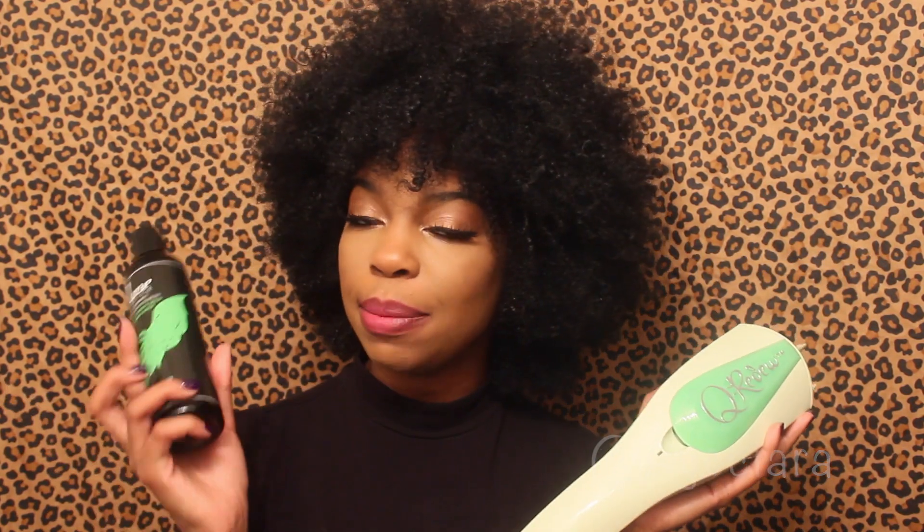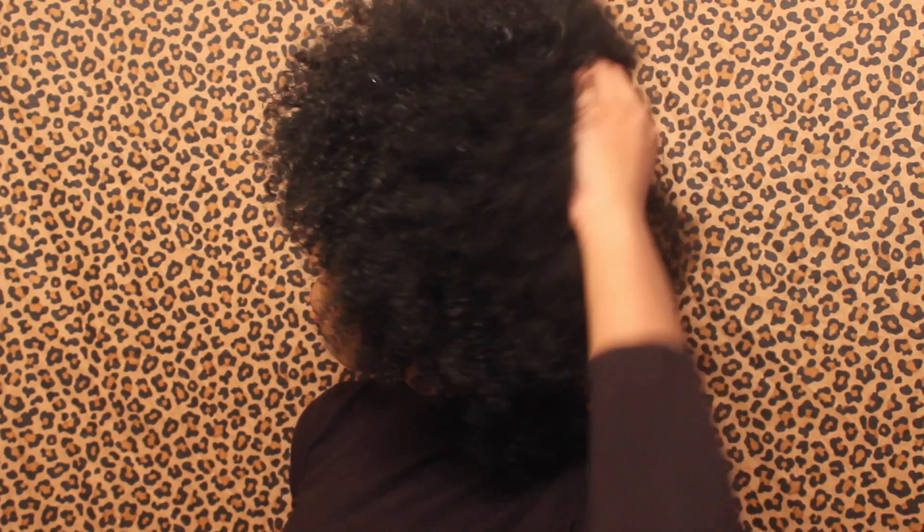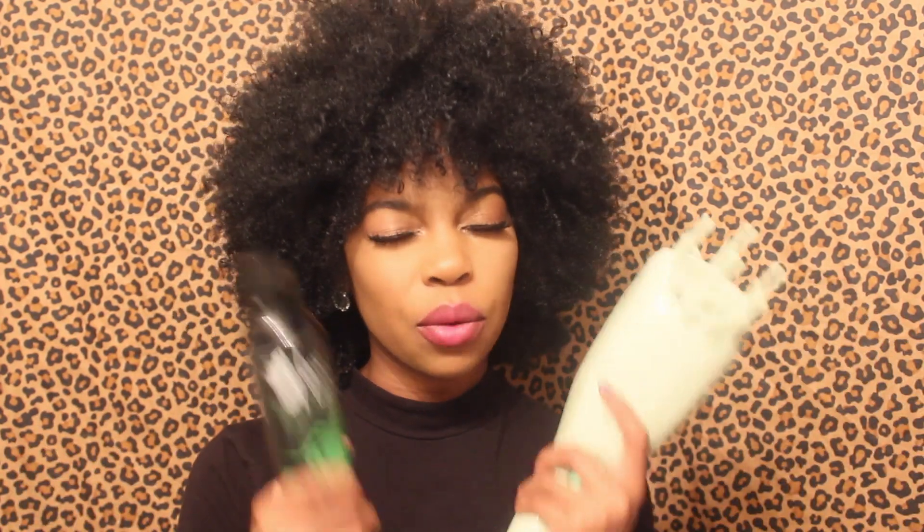Hi guys! Welcome back to my channel. So today I'm going to be doing a tutorial and review on the Curidoo. I'm going to show you how to use it to detangle as well as deep condition my hair. We are working with a five day old wash and go, so I'm going to detangle my hair and then show you how to use it with my deep conditioner. I hope you guys enjoy this video. Let's get right to it.